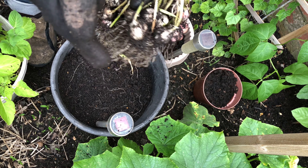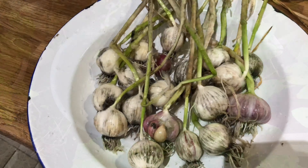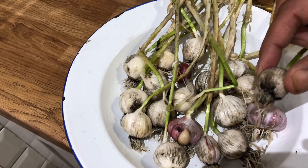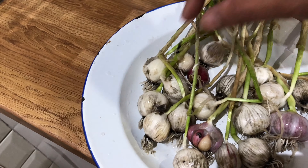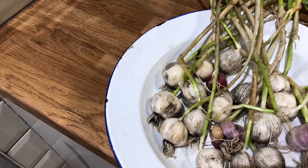This is what I'm talking about — look at this, in our little city garden! Who would have thought? Garlic — I didn't expect this. My mum planted these, and this has inspired me: before the winter, before it gets too cold, I am definitely going to plant more garlic in the garden.